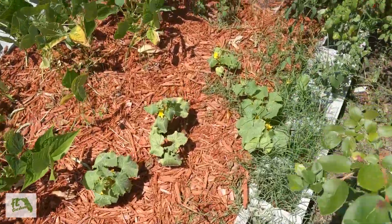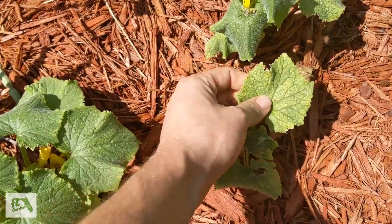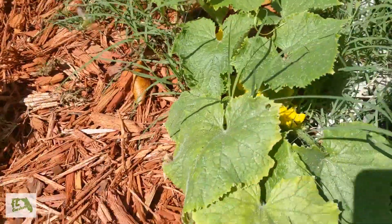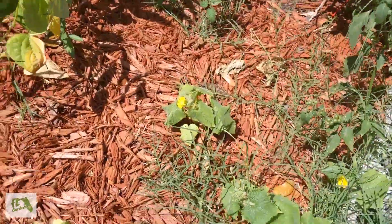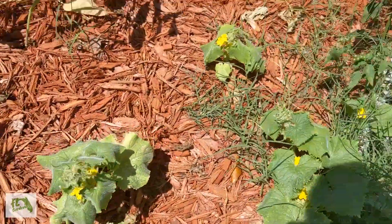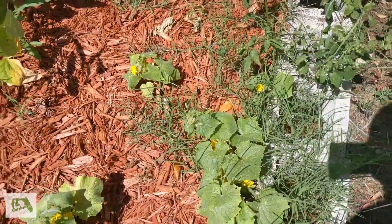Cucumbers — I didn't have the best luck with these either. Never tried this variety before. I think they got hit with some downy mildew; I'm assuming that's why the leaves kind of look how they do. They don't look the best, but they are flowering. I'm going to keep on trying and we'll see what happens.